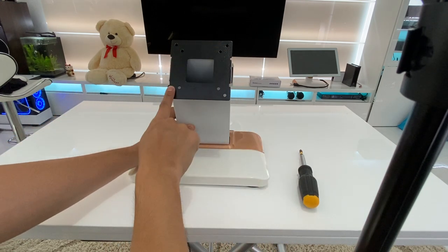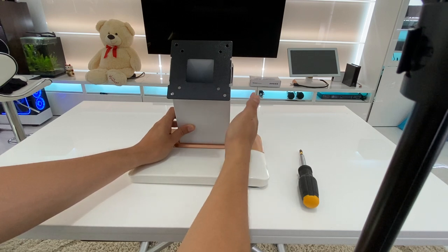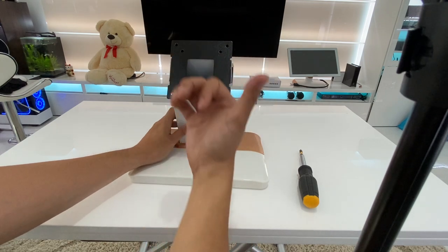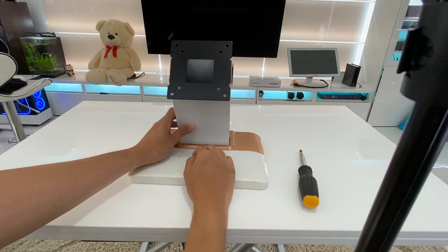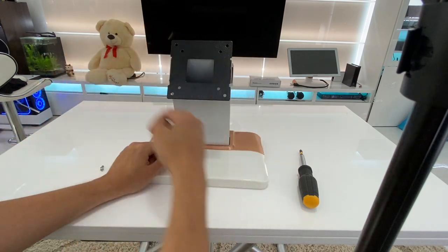This is actually a VESA compatible pattern mount. So if you choose not to get one of our table stands or floor stands, you can actually wall mount this or use any monitor arm. You just might have to put those nylon spacers so that the wires have room to go through.